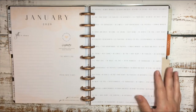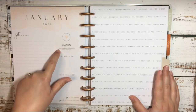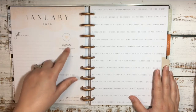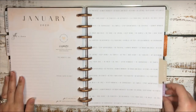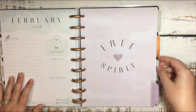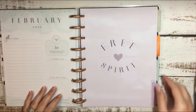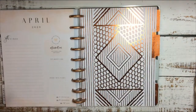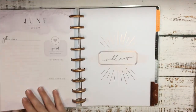One thing I do like about these pages is the little quotes they have each month. This one says 'take care of you first' and 'keep your mental and physical spaces organized.' So it's got little quote things you can look at throughout your month. Here is the January divider, and here is February, March, April, May, June.